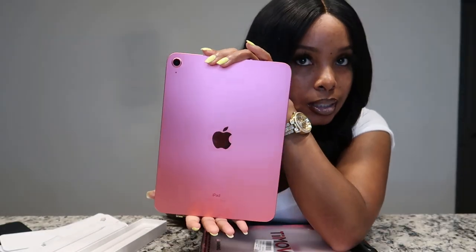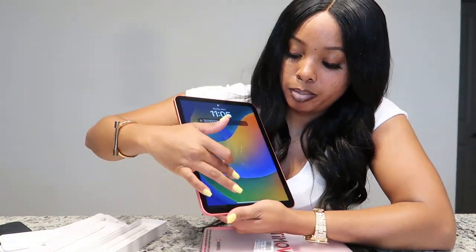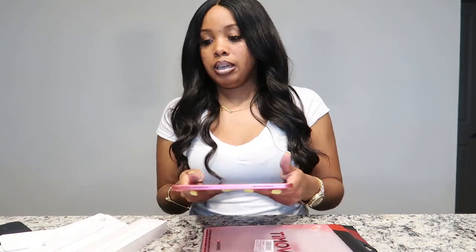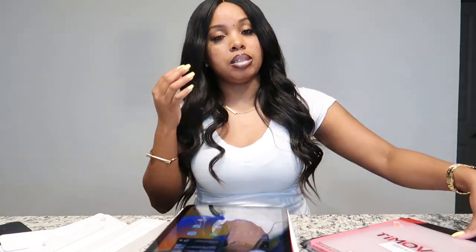Let me show y'all the iPad again because it's cute. It's trying to force me to finish setting it up — I'm going to change the background and stuff but this is what we have so far. Oh, my text messages are coming to this iPad and I did not want that. I need to figure out how to turn that off — I don't want my stuff all over the place. I'm scared to set these down because they're so lightweight, I don't want to break anything.